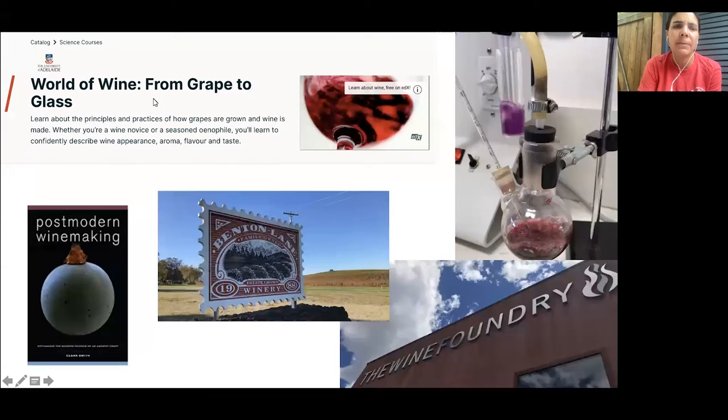I started off my sabbatical taking an online class from edX — World of Wine: From Grape to Glass — offered by professors in the wine department at the University of Adelaide. I reviewed a couple of textbooks including Postmodern Winemaking and a book more specific about the chemistry of wine. I also interviewed winemakers, some locally and some on Zoom from the Napa Valley, asking them mostly about their path to becoming winemakers.